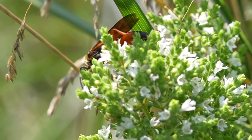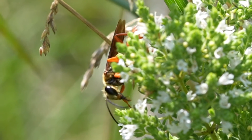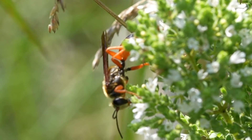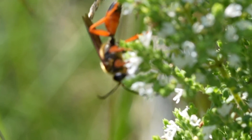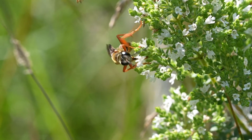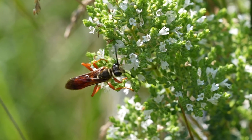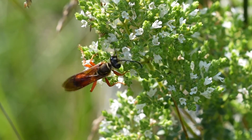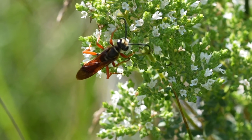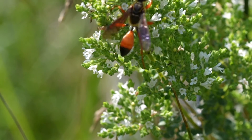You'll notice our Great Golden Digger Wasp has these bright colors — she's quite large, and she has beautiful golden hairs on her thorax (her upper body) and on her head, which help her pollinate your flowers. As you see here, she's a great little nectar drinker. That's how she feeds herself — through flower nectar. Adults only drink nectar, like a lot of the wasps we feature on our channel, while the larva will eat the protein.